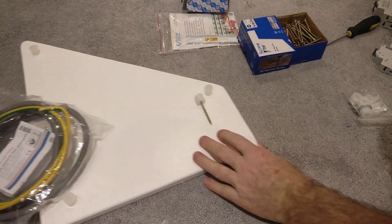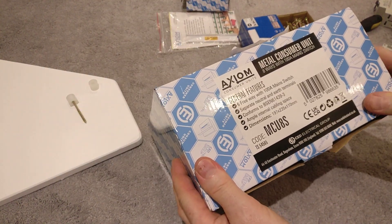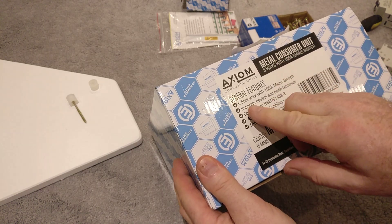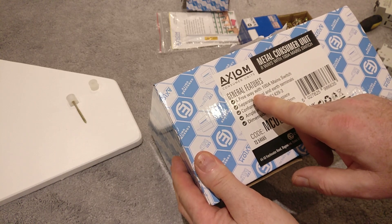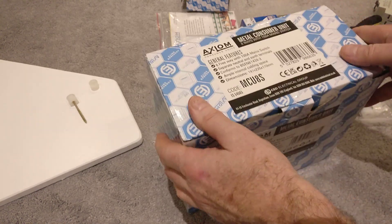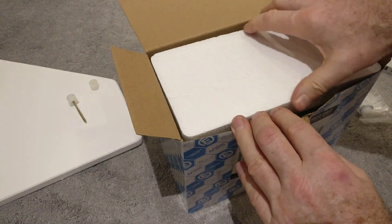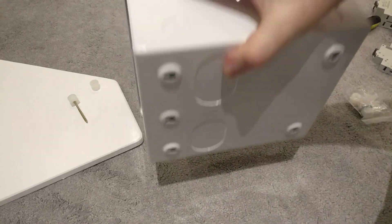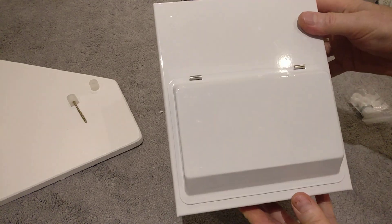So let's open up the second consumer unit. This is an Axiom consumer unit — it's metal in construction, unlike my existing one which is plastic — and it's got six freeways, plus it has a 100 amp double pole isolation switch in the unit as well. Let's just open that up quickly so we can see what you get.